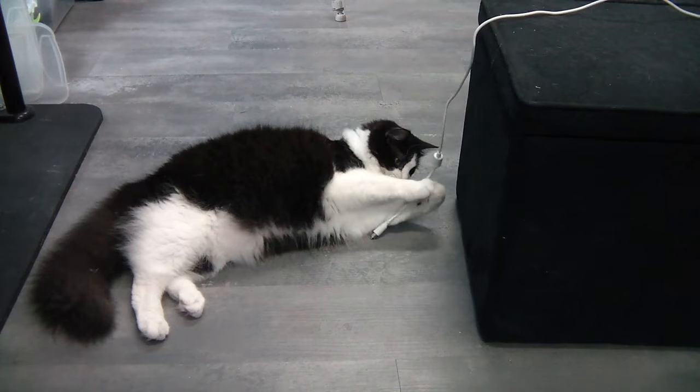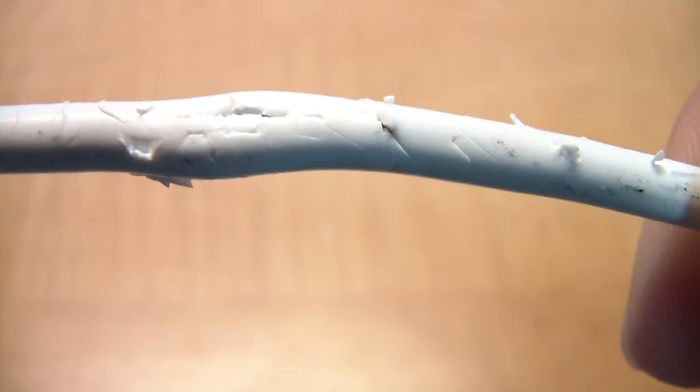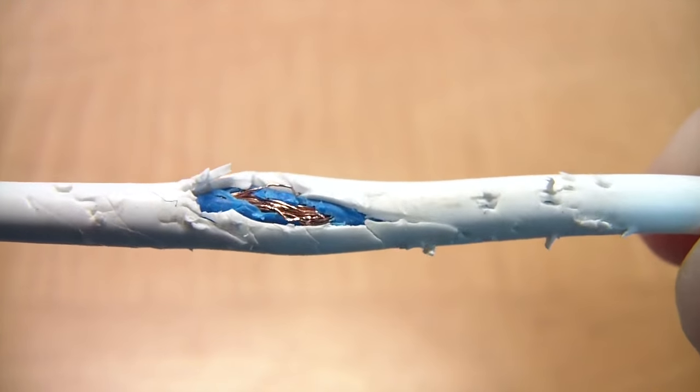Anyone who owns a dog, cat, or rabbit probably has had this happen at one time or another. And this is what the result usually looks like. I'm going to show you how to fix this.